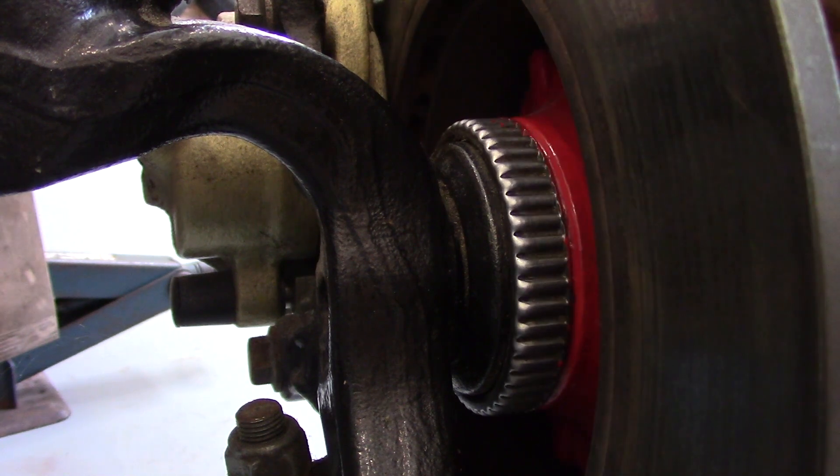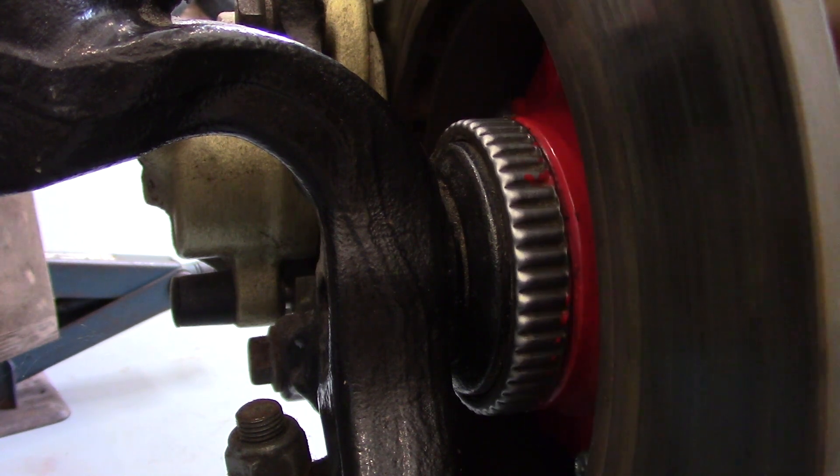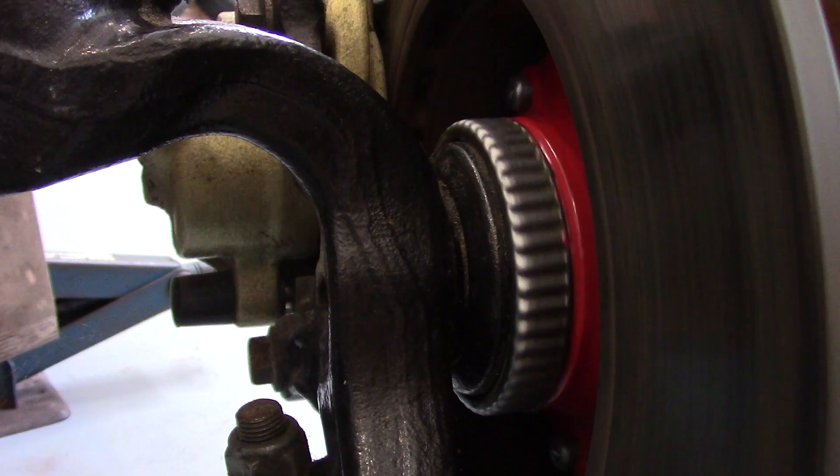Let's take a look inside one of these ABS pumps and see why sometimes they fail.